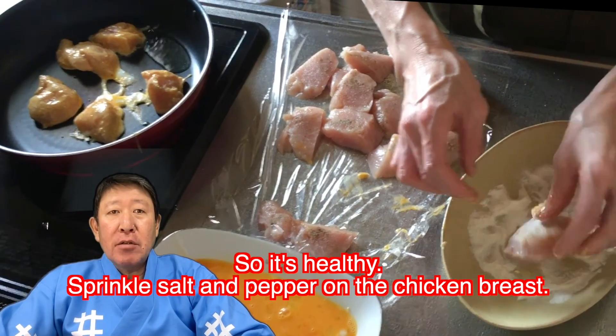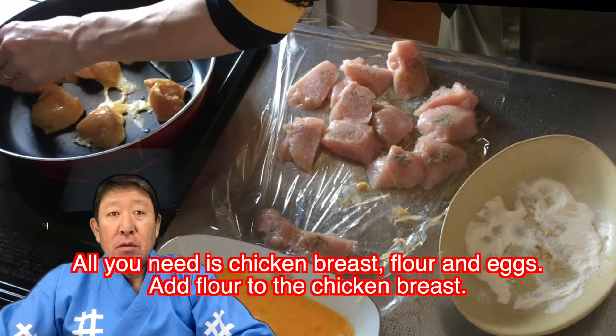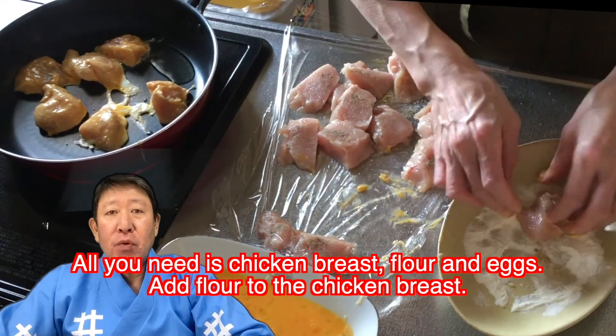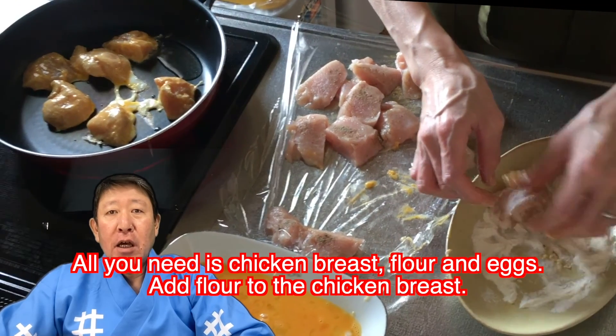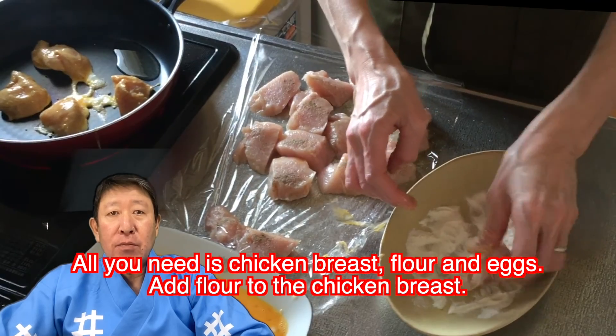Sprinkle salt and pepper on the chicken breast. All you need is chicken breast, flour and eggs. Add flour to the chicken breast.